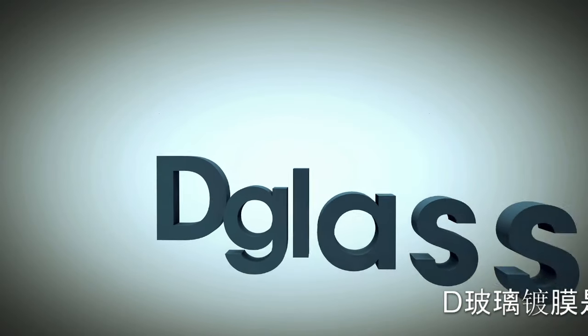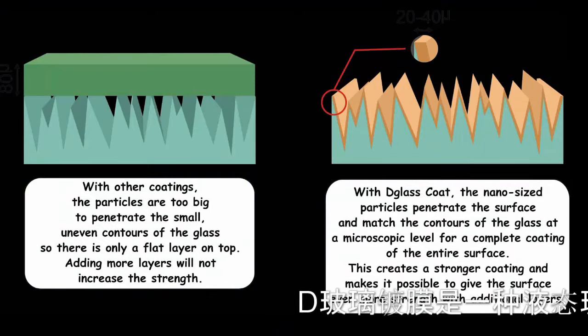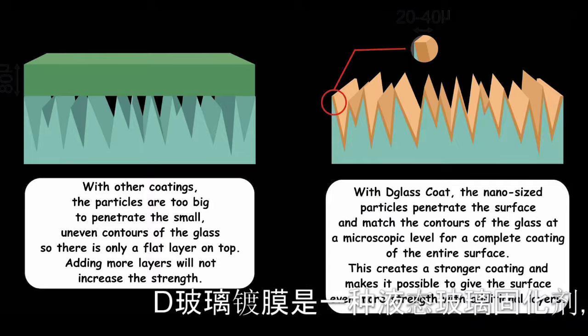D-Glass Coat is a liquid glass hardener that, when applied, will quickly form protective layers that will greatly strengthen any glass surface.